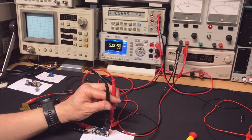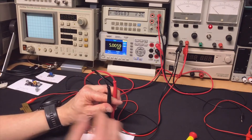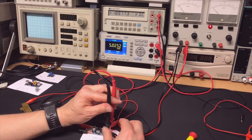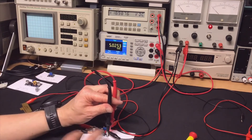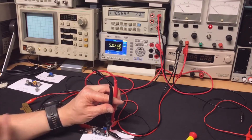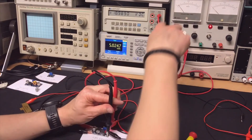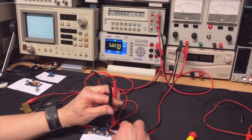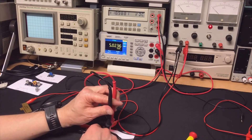Now testing the 3-amp LM2596 regulator. It's set to exactly 5 volts with a 10-ohm load. The voltage drop is a lot less compared to the LM317. This one doesn't get nearly as hot — it's really made to handle a lot more power efficiently.